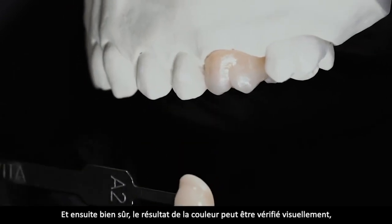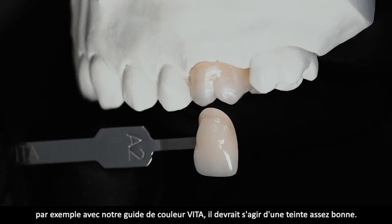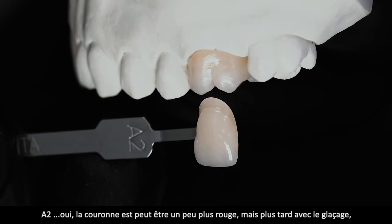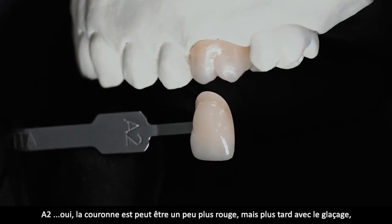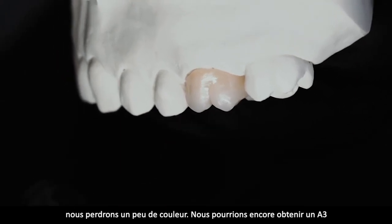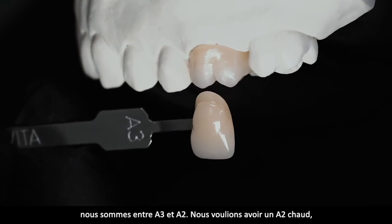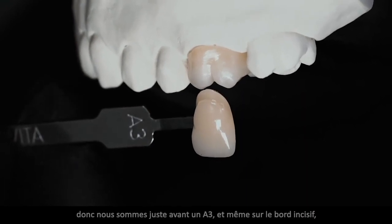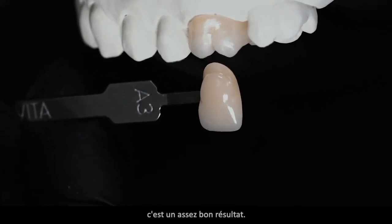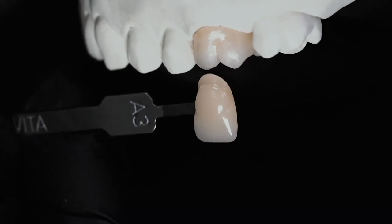Jetzt kontrollieren wir den visuellen Effekt des Ergebnisses mit dem Vita-Farbring. Soll ja eine good enough crown sein. A2 – wir sind vielleicht ein bisschen rötlicher, aber später in der Glasur verlieren wir noch so ein bisschen Farbe. Wir halten mal den A3 dagegen. Wir liegen so zwischen A3 und A2 – so ein bisschen eine warme A2 wollten wir haben, also knapp vor einer A3. Mit dem Schneideanteil ist das ein ganz schönes Ergebnis als Basis.